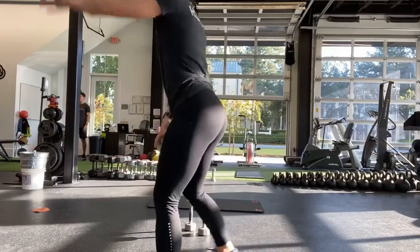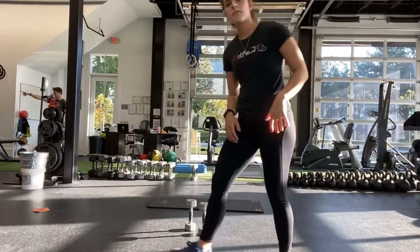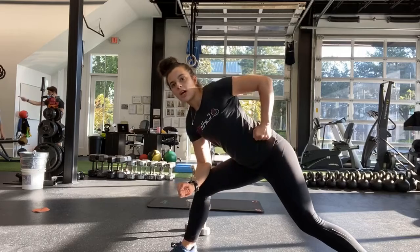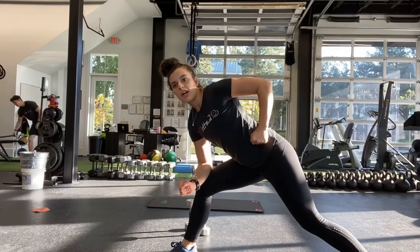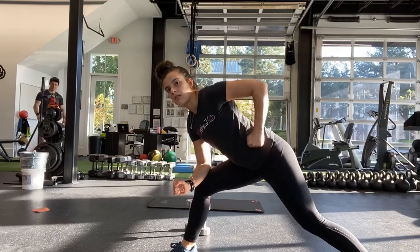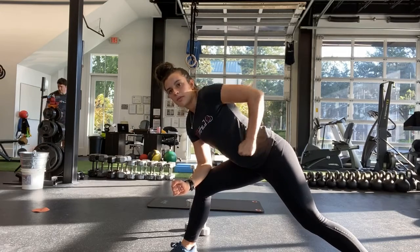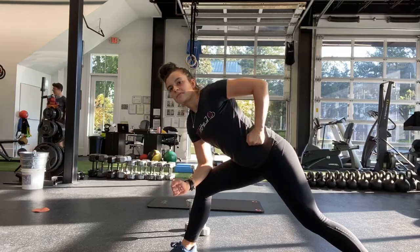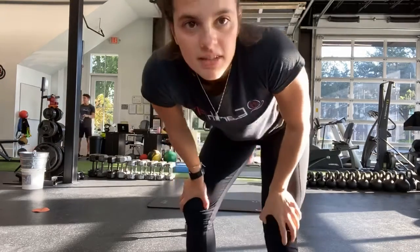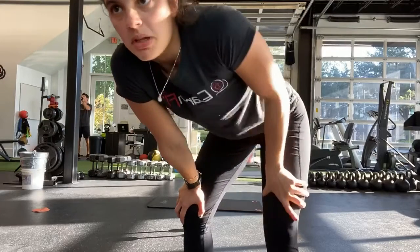Good, all right. Self-supported row. Forearm is on the knee and you're pulling up towards that back hip. Staying on the same side until the half. Good, big pulls, big pulls, Rick.